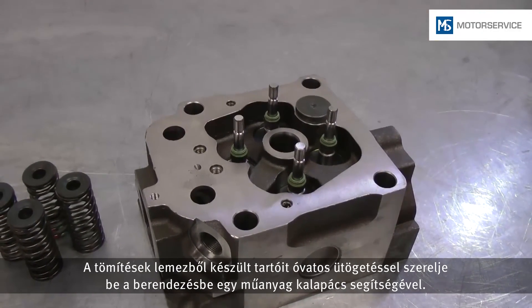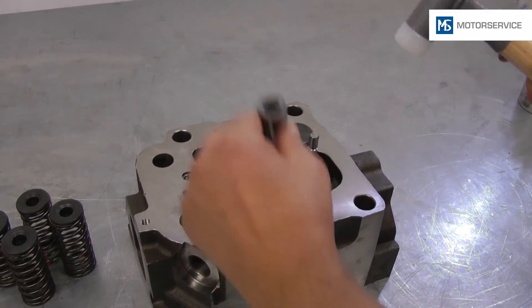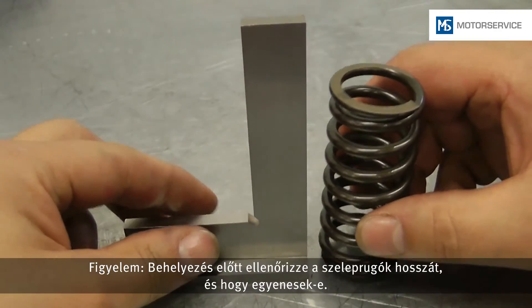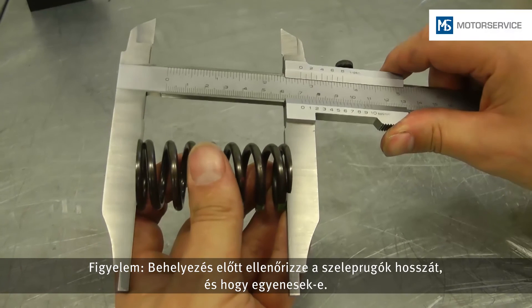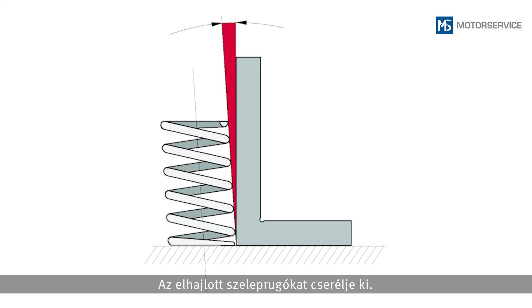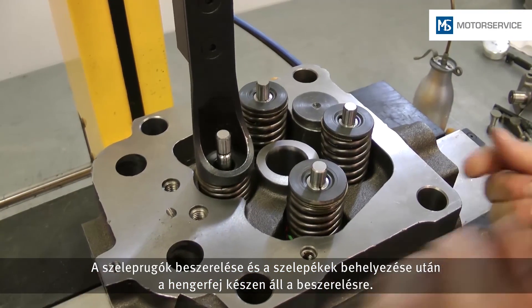Seals with plate girders are carefully placed in position with slight knocks by a plastic hammer. The seal is tight if a solid knocking noise is heard. The valve springs must be checked for perpendicularity and length before they are inserted. Bent valve springs must be replaced. Following assembly of the valve springs and insertion of the valve cotter halves, the cylinder head is ready for assembly.